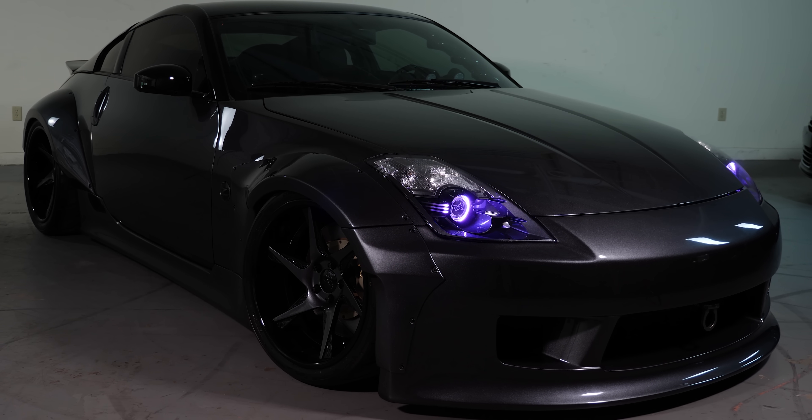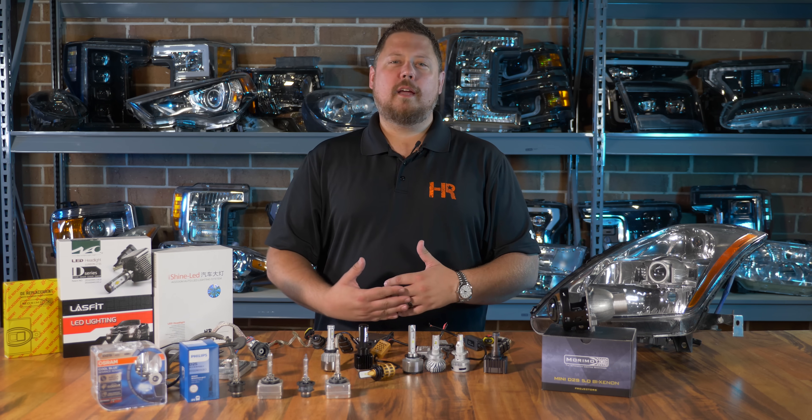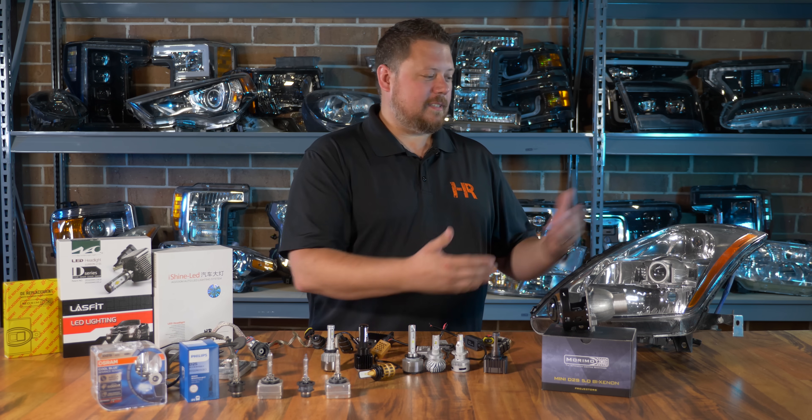There's a whole bunch of vehicles on the road today that came off the dealership lot with HID projector headlights like this one.